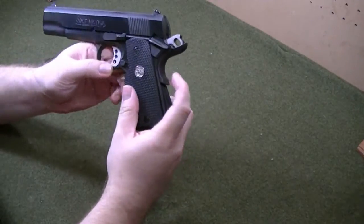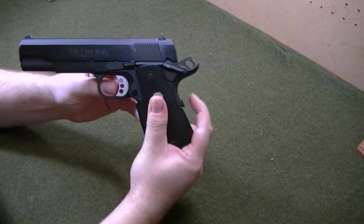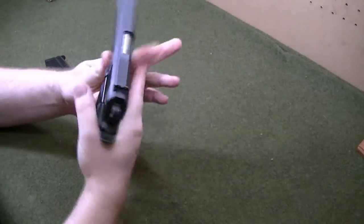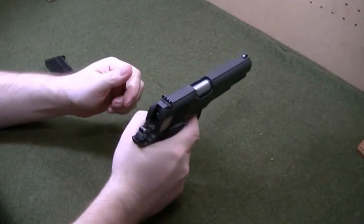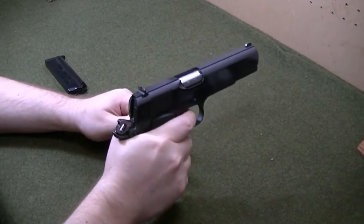Safety off, grip safety engaged — trigger reset's good.